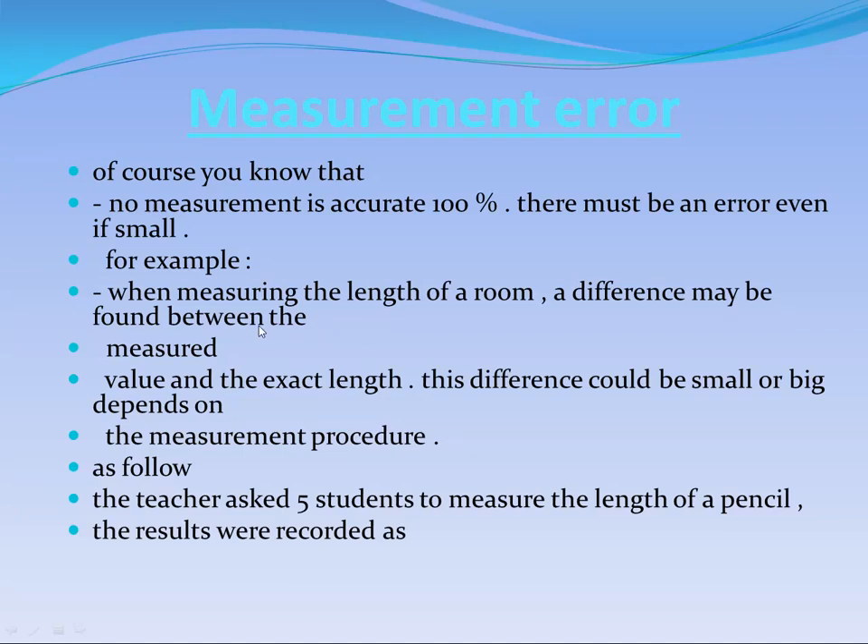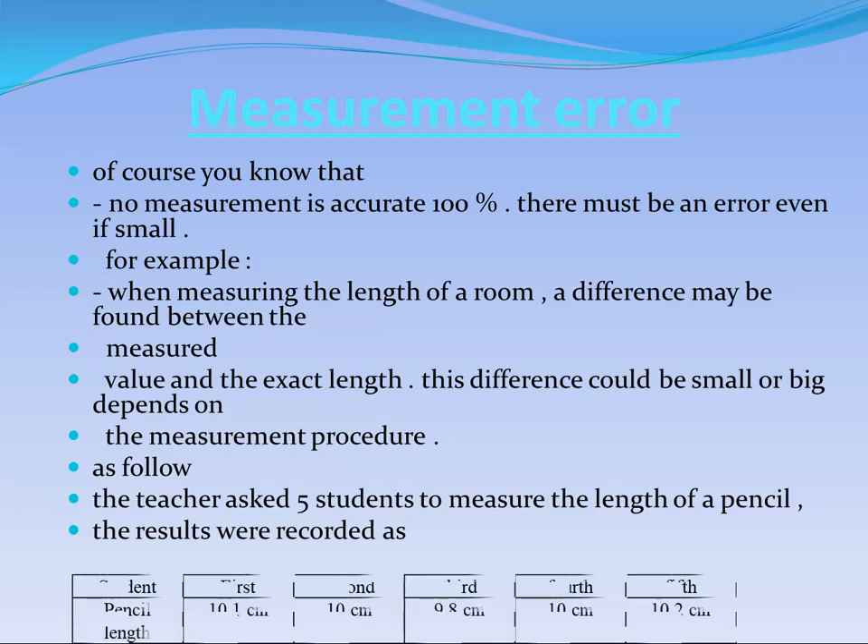For example, if two students measure the length of a wall in a room, you will find differences between their values. As the value approaches the real value, accuracy increases; as it moves away, accuracy decreases. For instance, five students measured the length of a pencil: 10.1, 10.3, 9.8 cm, 10.0, and 10.2 cm.